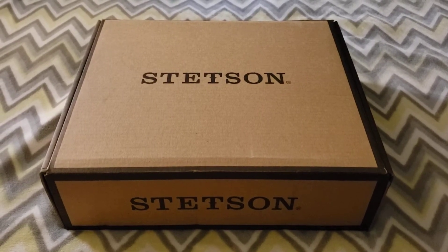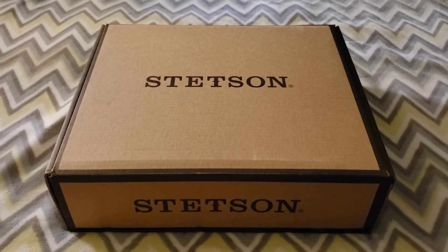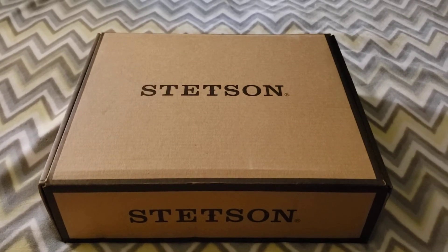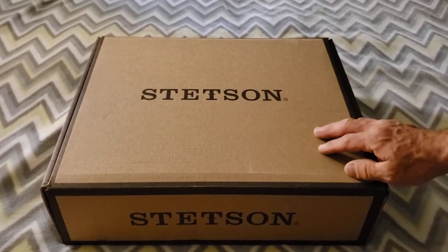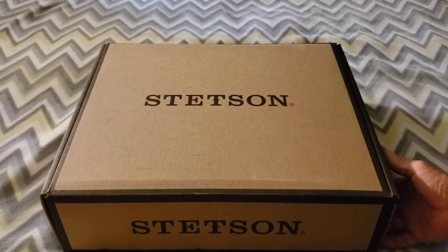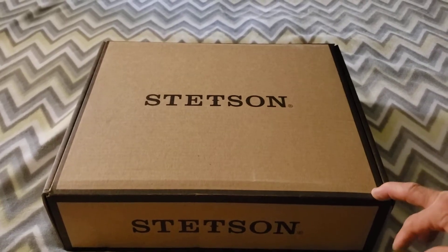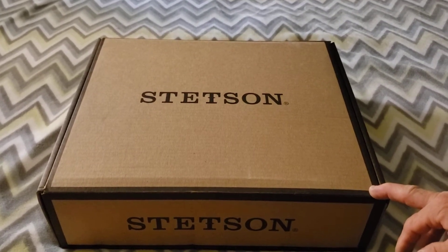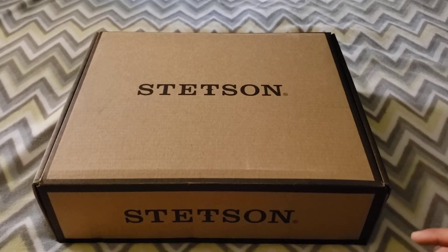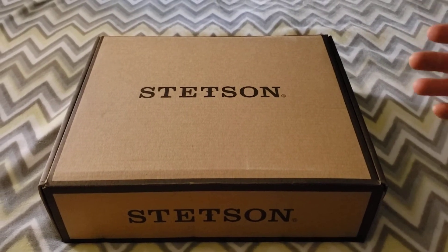Welcome back to my channel. I'm about to do another product review, project presentation, and unboxing of something I just got today — it's Stetson. I just received it in the mail. It's something kind of special; I've never seen these types of boots online, so I figured I'd make a video about it so that maybe if you're interested, this is something you might want to pick up.